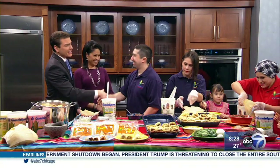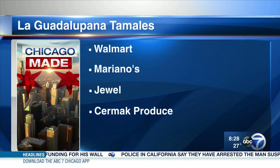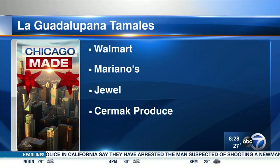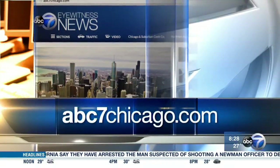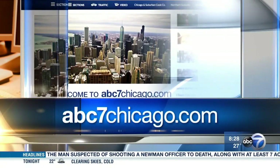Thank you both. Thanks everyone for coming on today — we really appreciate it. This is phenomenal. Muchas gracias. I am going to try this right now. You can find La Guadalupana tamales and other products at stores across the Chicago area, including Walmart, Mariano's, Jewel, and Cermak Produce. You're giving it the thumbs up — I'm ready to bust out the fork here too. For a complete list of all stores and more information on La Guadalupana, head on over to our website, abc7chicago.com.